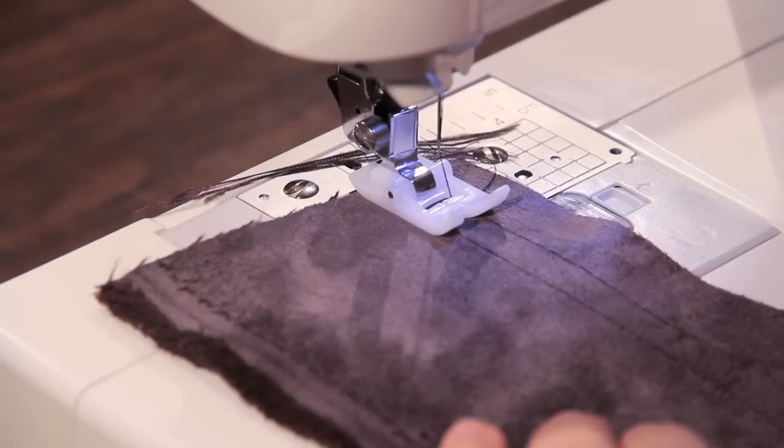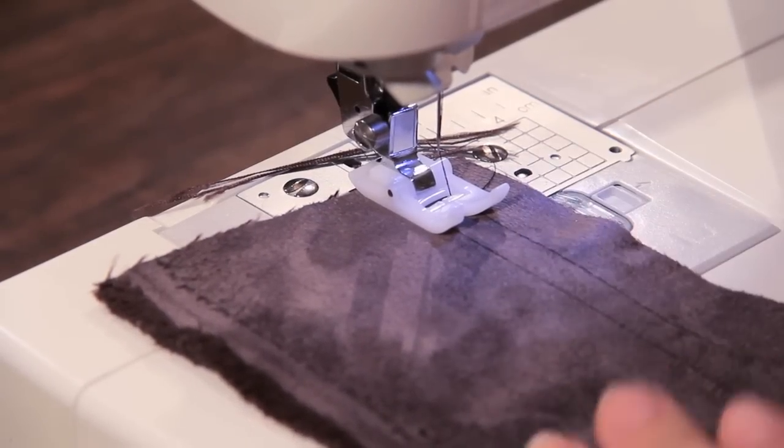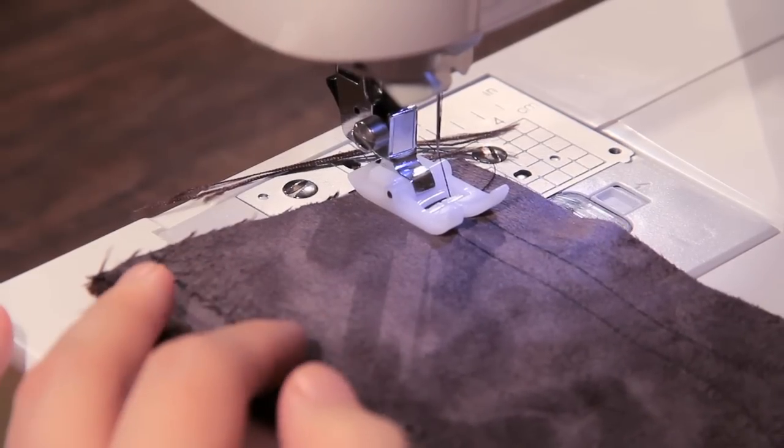Now that we have our foot installed, we can go ahead and start sewing some of those tough fabrics. Right now we have a suede on, but I've also got laminate and vinyl ready to go. Let's just start sewing.